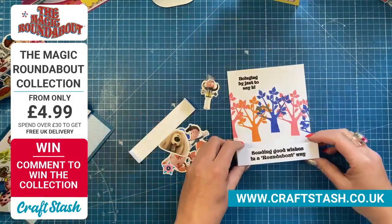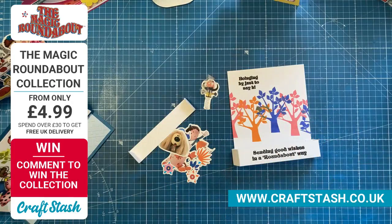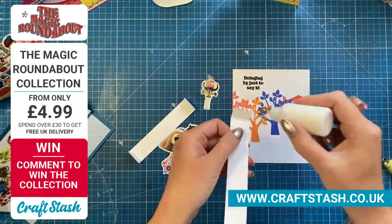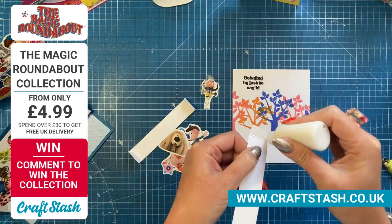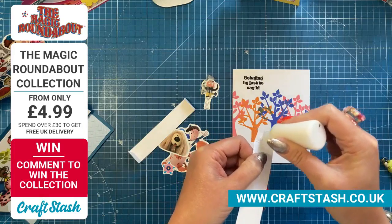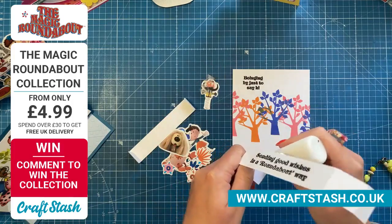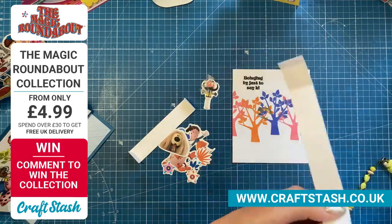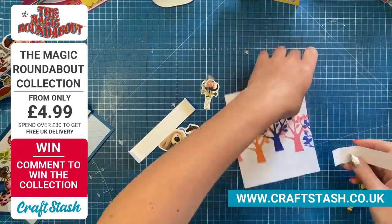I've stamped my sentiment there and I'm going to do a little box thing. I saw something similar in one of the samples and thought, oh, I like that — if any of our design team are in the chat and you did a card similar to this, put your hand up! I've already started the sentiment along the bottom — 'sending good wishes in a roundabout way.'